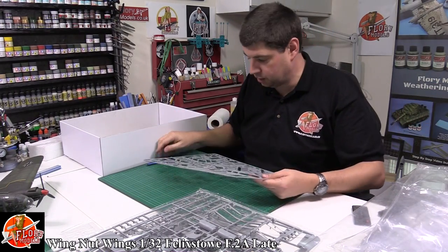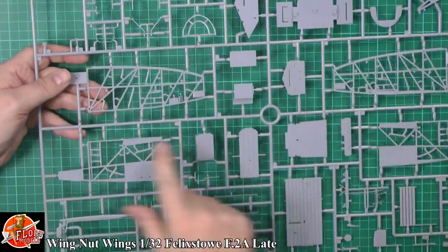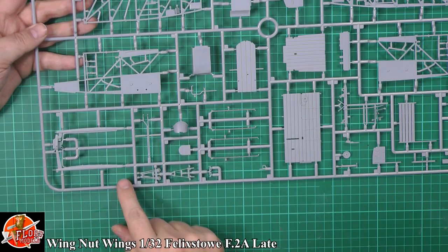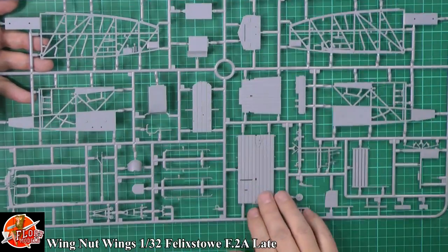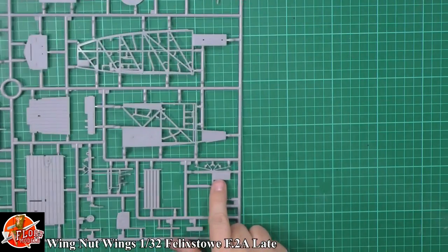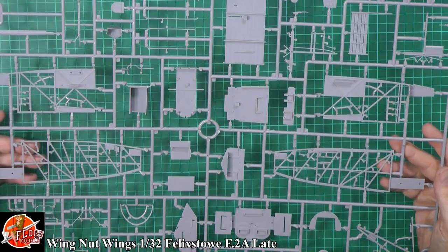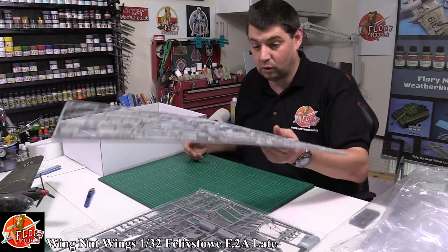In this last sprue you've got the internal framework. Down here we've got the framework making up the cockpit area with the wood effect right the way through — control lines, fuel flow lines, all the different parts right the way through the decking area for the cockpits. We've got the actual instrument panel over here. Beautifully done, no problems with any of that whatsoever. I can't find a fault with this as usual.